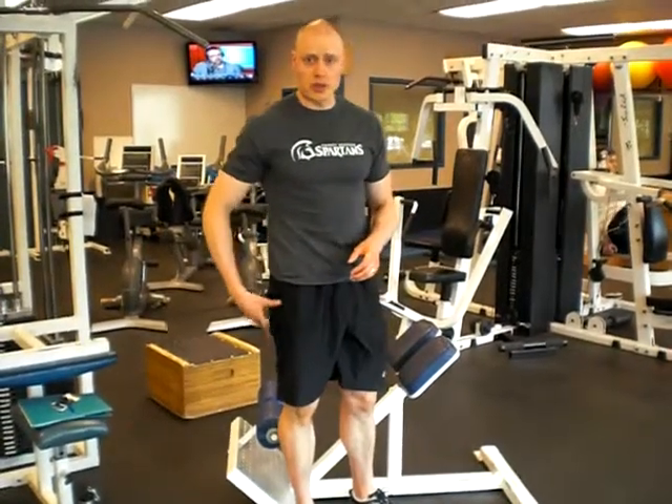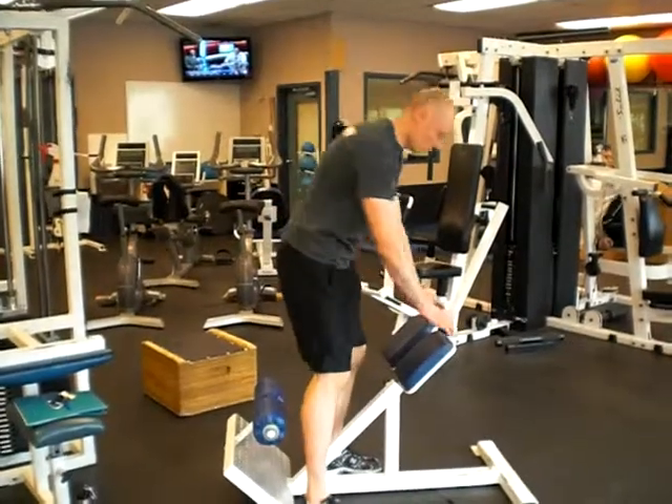We're going to look today at the back extensions. This is a great exercise for hamstrings, glutes, and the back as a stabilizer.